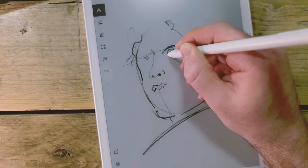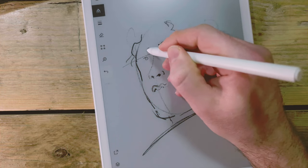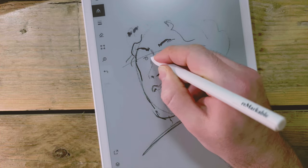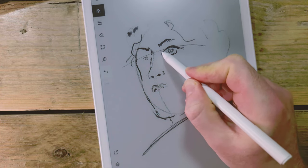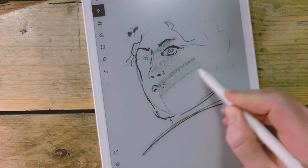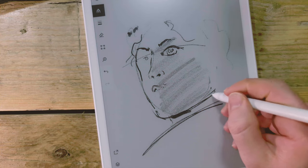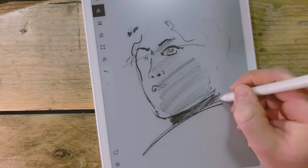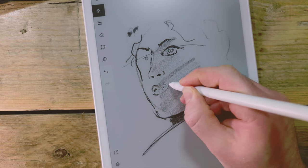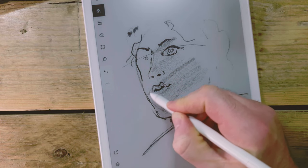I wasn't really pleased with how this reMarkable sketch turned out. I don't know what it is — maybe just the switch from pencil and paper to the reMarkable was a bit jarring. I normally find drawing on this reMarkable gadget amazing; I normally find the tilt and the sketch and the different variations you get with the pencil tool so close to the natural way that I sketch with pencil. I just found it really difficult to get right this time.